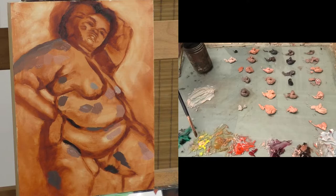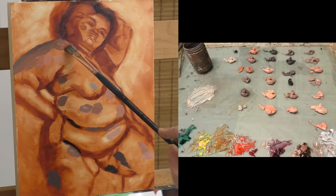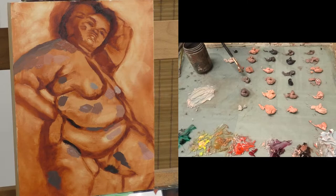The underpainting for the study is done in Old Holland Transparent Red Iron Oxide, which is the same color I use for the underpaintings on most of my paintings, and the same color I'll use for the underpainting on the final version of the painting.